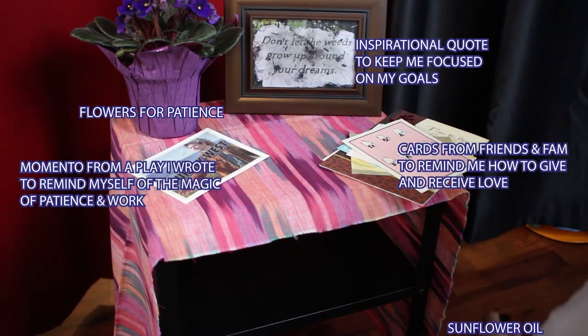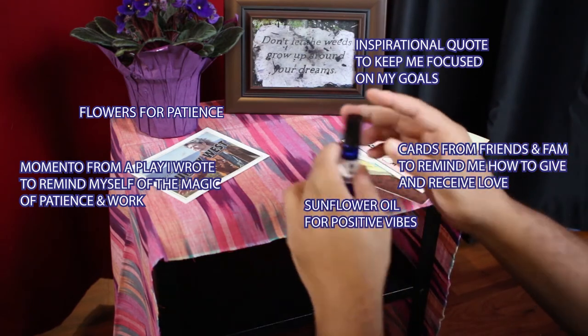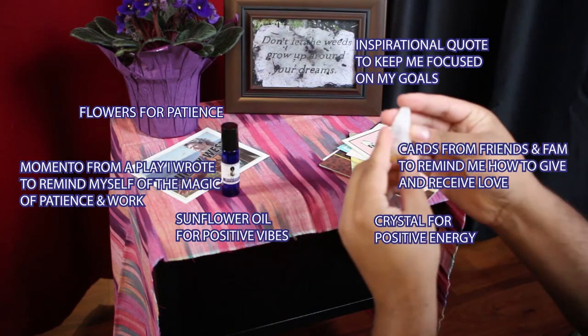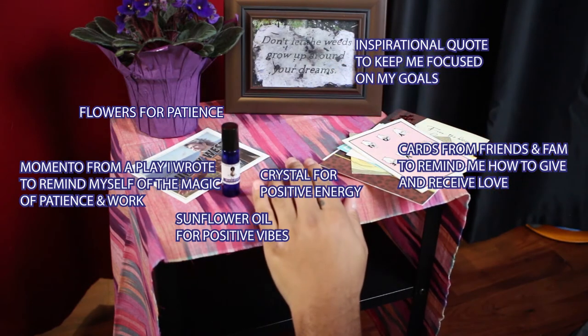Consider how the items look together, how they feel together. If there's one item in particular you want to center everything around — I chose to center everything around my candle because I use it for focus, and it was nice to have a fixed focal point in the middle of my altar.